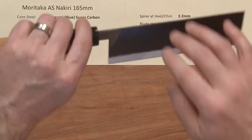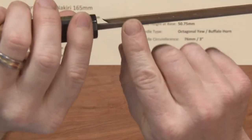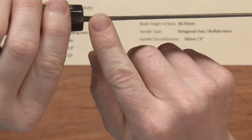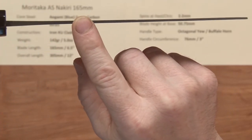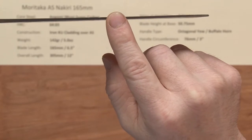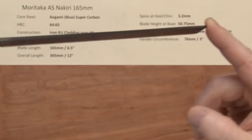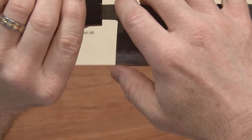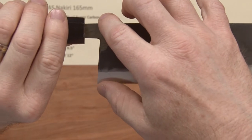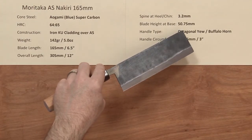The spine at the heel-chin part of the knife, thickness-wise, is about 3.2mm where it's coming out of the handle right above there, and then it thins up a bit. It isn't a carry, so it pretty much holds most of that thickness right out to the end of the knife. The height on the blade at the chin-heel area is about 50.75 millimeters, so kind of a middle-height Nikiri.